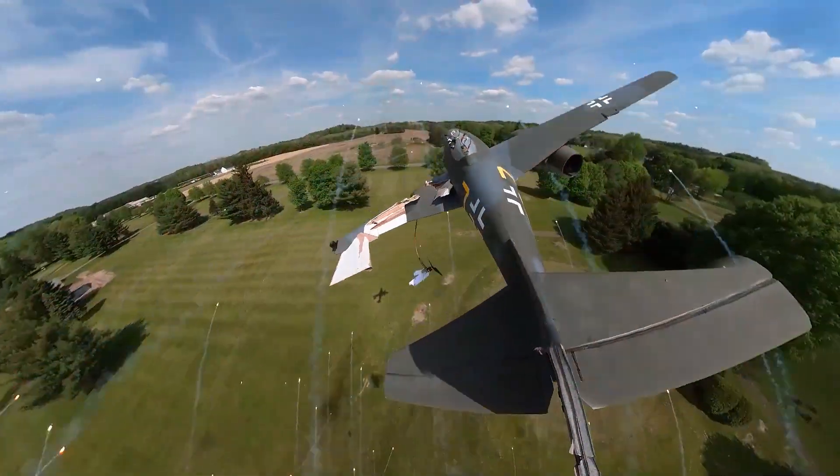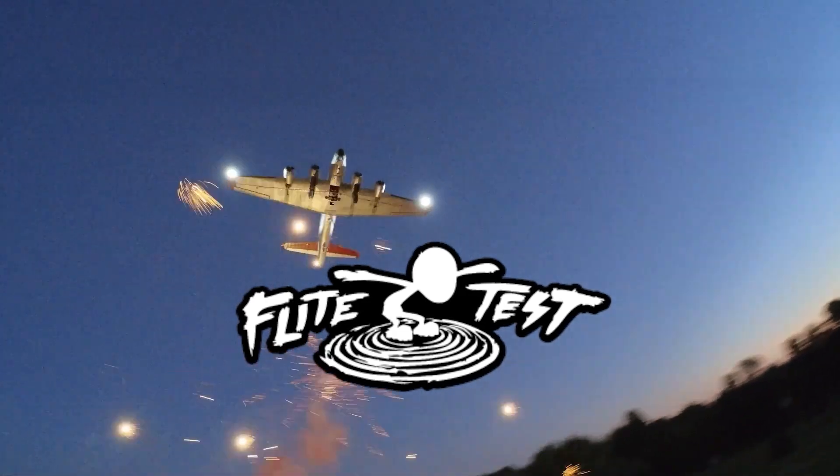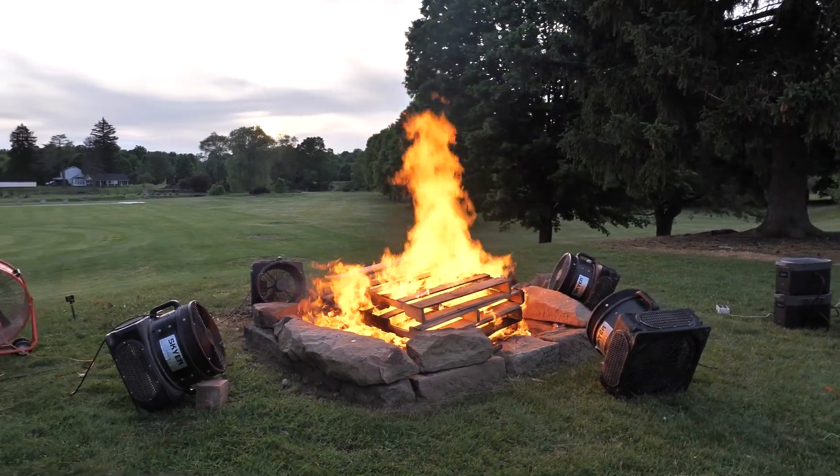Oh my gosh guys, this is incredible! Hey friends, welcome to FlightTest, I'm Josh. We have a really exciting week today because we are going to take our new release, the FT Millennium Flerken, and we're going to fly it through a fire tornado.